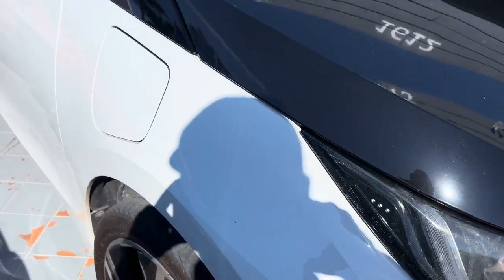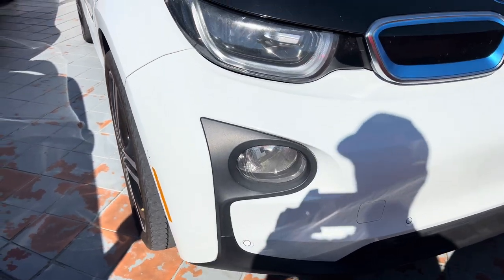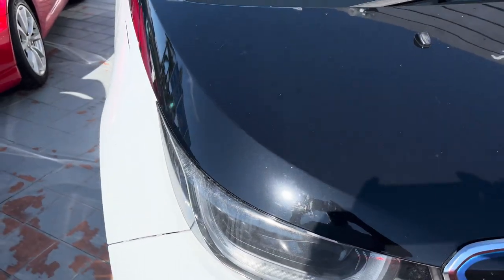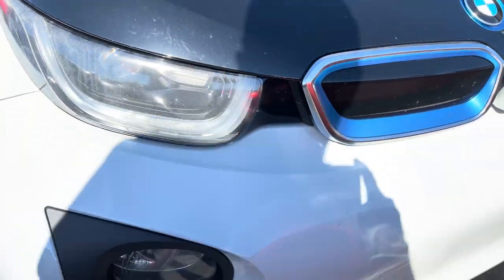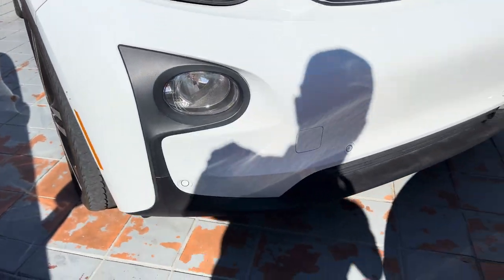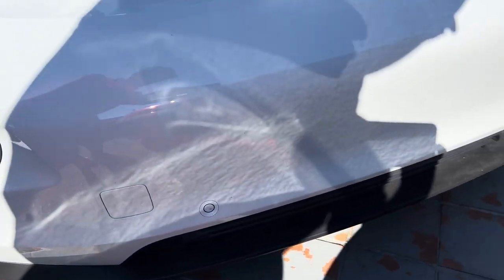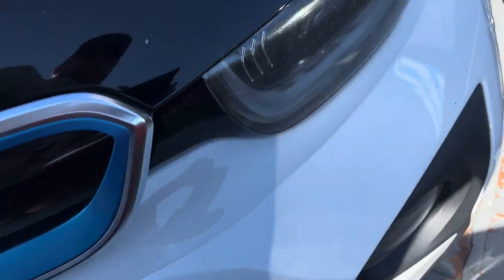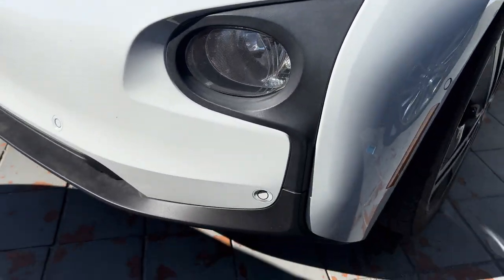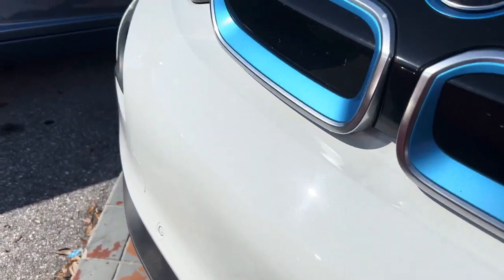Starting here at the front. Front bumper looks good. Front fender — no damage, no issues. Hood is in good shape, free of any damage. Just a little bit dirty, not cleaned yet, but we will detail it up before you buy it. Front bumper is in good shape. I don't see any damage here on the front bumper at all. We get all kinds of angles here for you so you can see there's no damage.